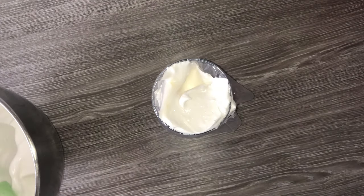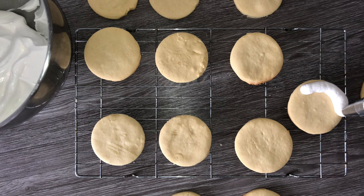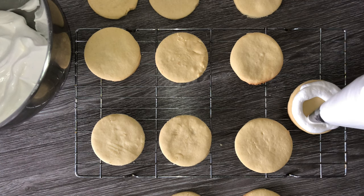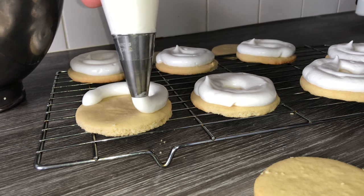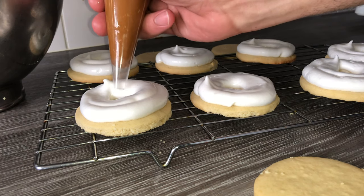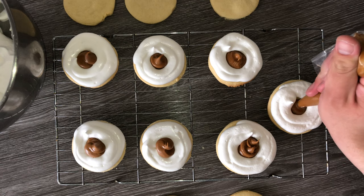Then transfer the marshmallow into a piping bag fitted with a round nozzle — I recommend a round nozzle, but it's really up to you. Take half of your biscuits and pipe a ring of marshmallow around the outside of each one. Repeat this with all of your biscuits. You could add more marshmallow or less, but this recipe does make a lot, so you may want to halve it. Then into the centre you've left empty, fill with biscoff spread.